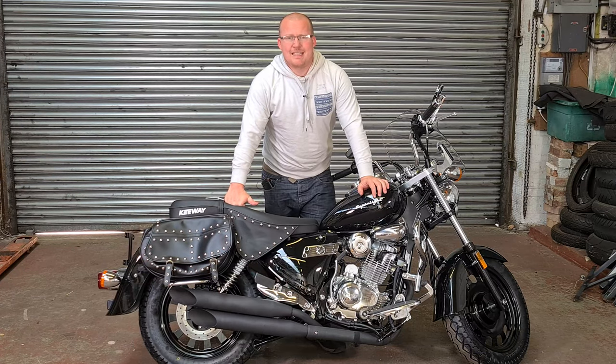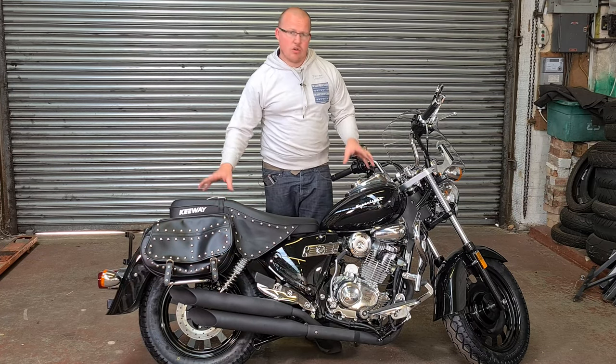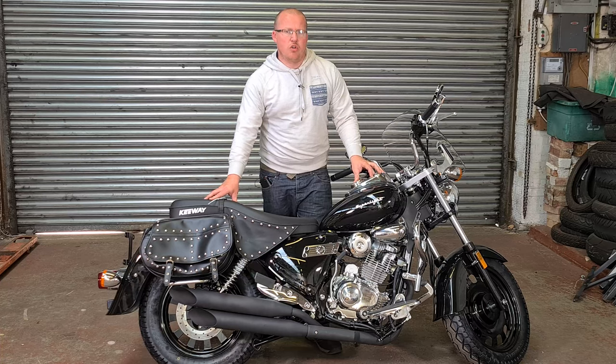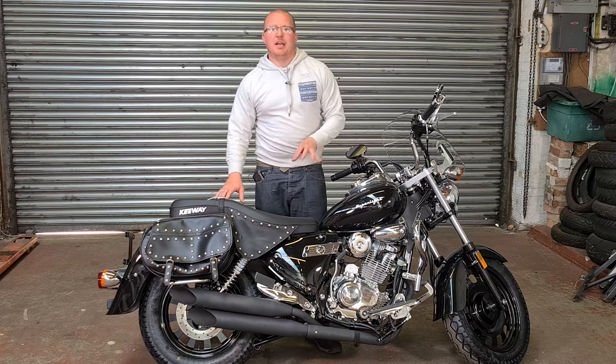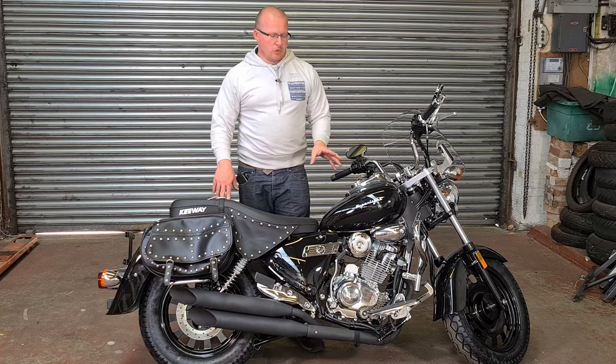For long duration rides, as I said previously, this will be quite nice. It's not as fast as some of the other Chinese bikes out there, but again, you're not buying it for out and out speed — you are buying it for the look.